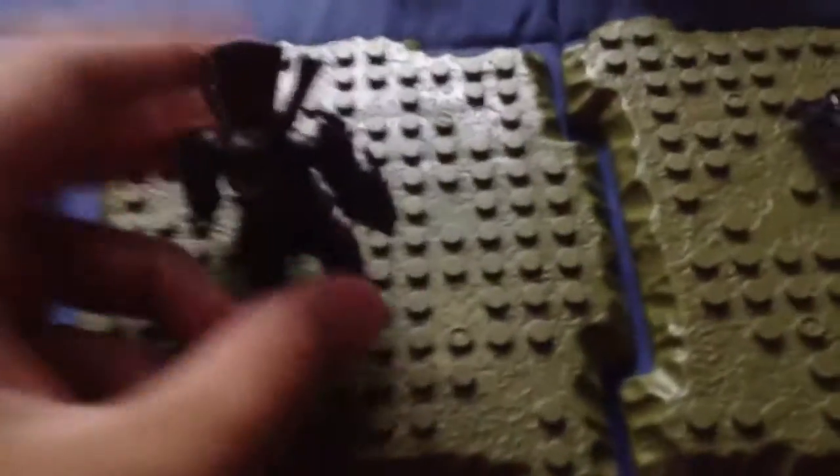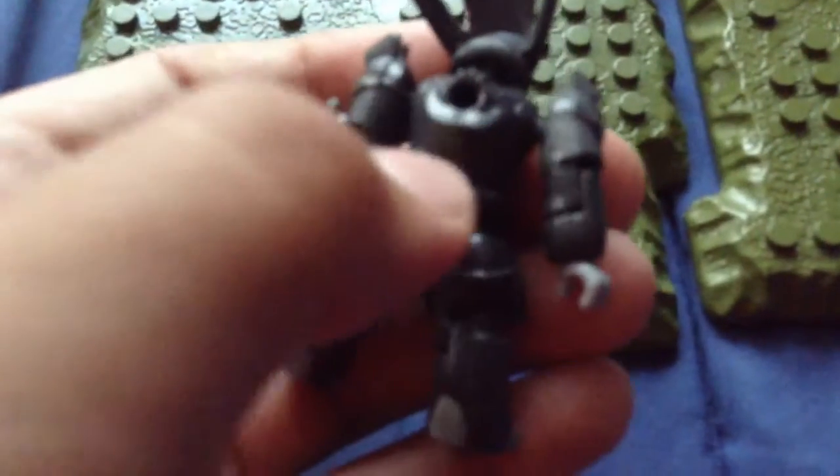Moving on to the set now. First up is the figures, which is the Blue Chieftain. He looks fantastic — he is one of my most favorite figures. He does have a peg hole, though I'm not sure what for. They don't really have secondary weapons. There's his hands and his little arm shield.